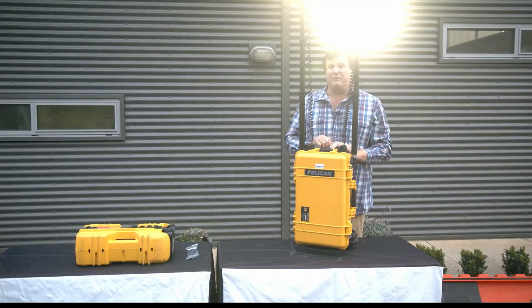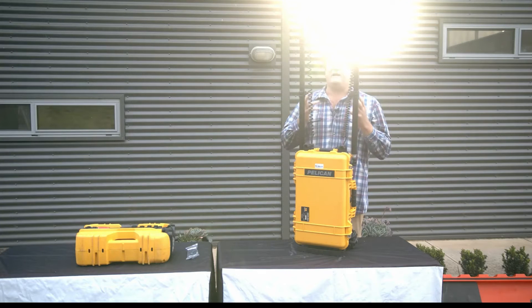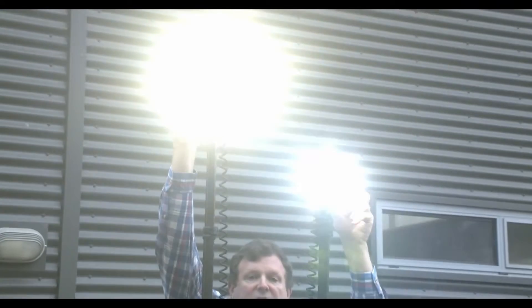When we turn it on, we now have twin heads with 12,000 output of light, and you can arc the light out to give a very wide arc of light across the two fields.